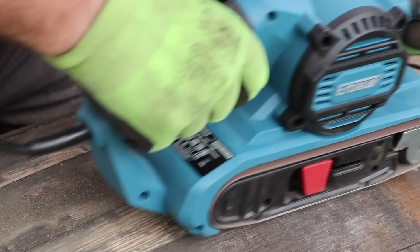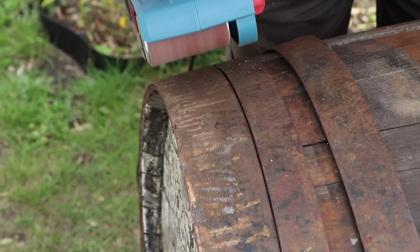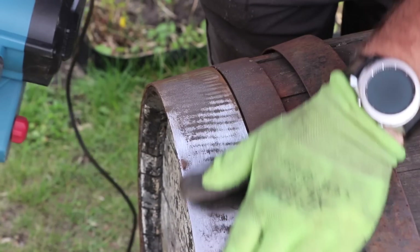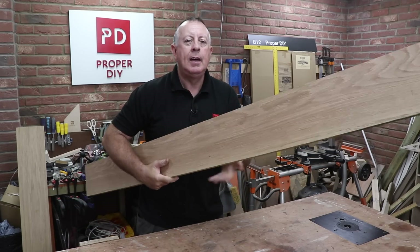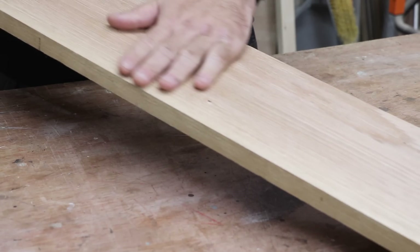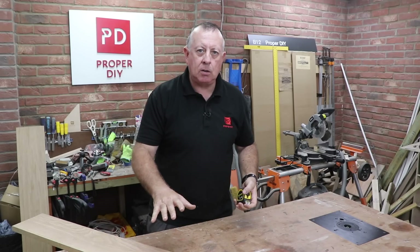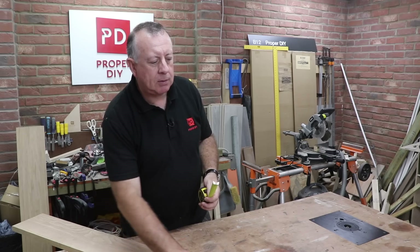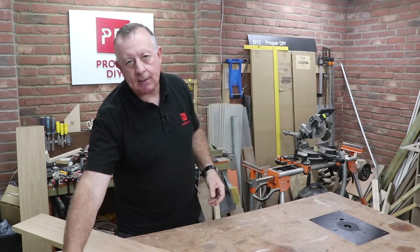I start with an 80 grit paper in my belt sander, which does a good job on the surface layer. You need to decide on the final look fairly early on as it's going to make a big difference to the amount of sanding needed. To sand to get this oak 80% clear is manageable, but 100% clean is going to take a lot more work. Also, if you sand too much it's going to reduce the diameter of the barrel, which could affect the hoops when they're refitted.